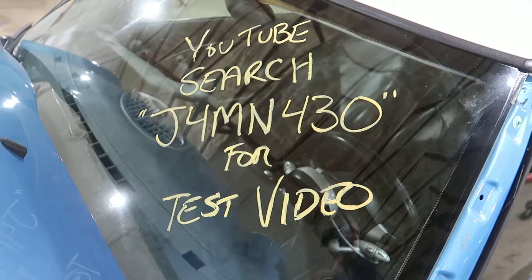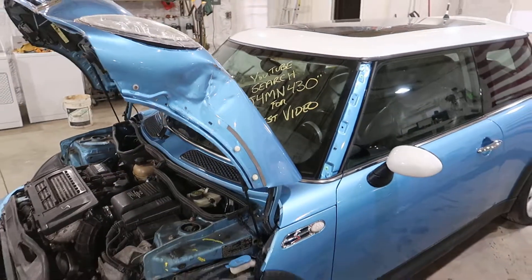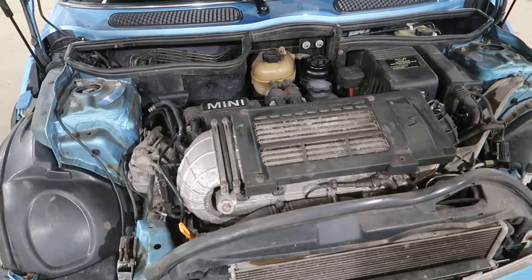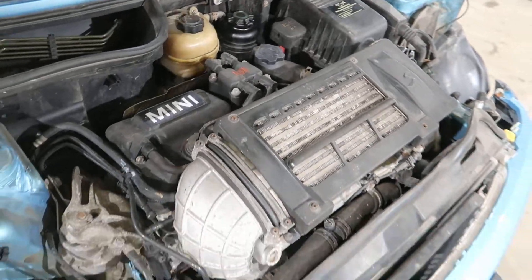Welcome to J&J Directed Test Video for J4-MN430. This is a 2004 Mini Cooper S Hardtop, with a 4-cylinder 1.6-liter supercharged engine under the hood. Running well on all cylinders.